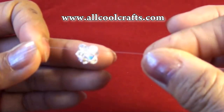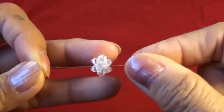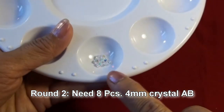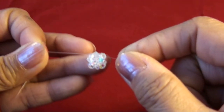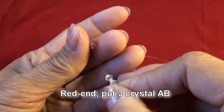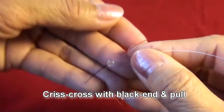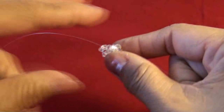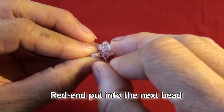Right now we have the first square. For the second round we will need eight pieces of four millimeter crystal AB. Crisscross with black end and pull, build to the left, and pull into the next bead.